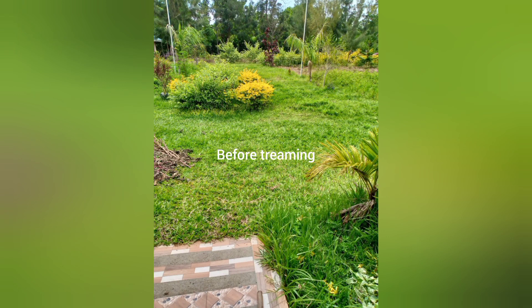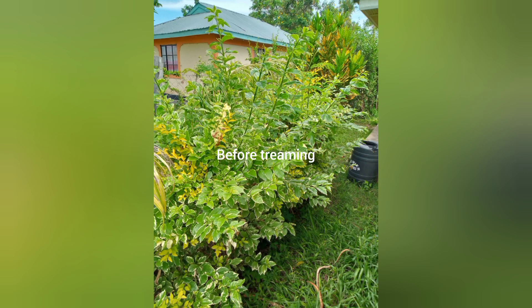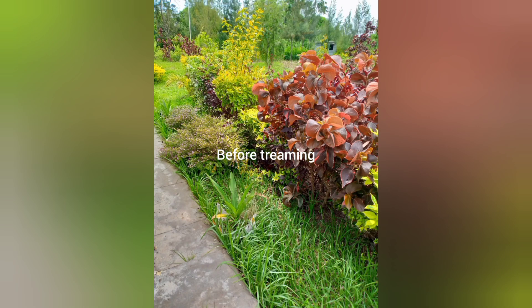Hi guys, hope you're doing fine. Kindly have a look at these flowers before they are trimmed — this is before they are trimmed. Thank you.